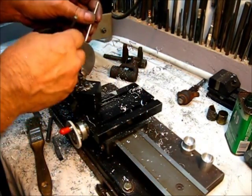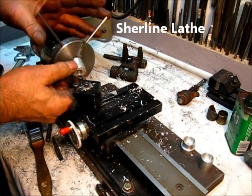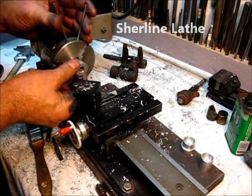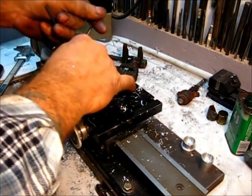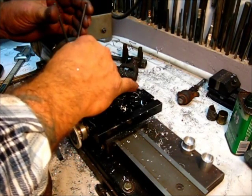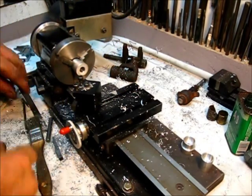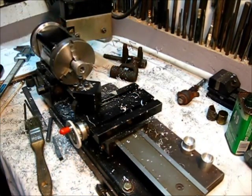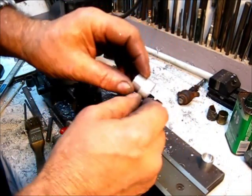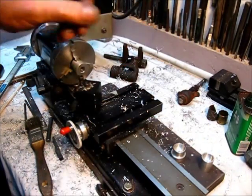This lathe right here has served me well, it really has. And the way I do that is like that — now I will turn this original size down to the size we need.